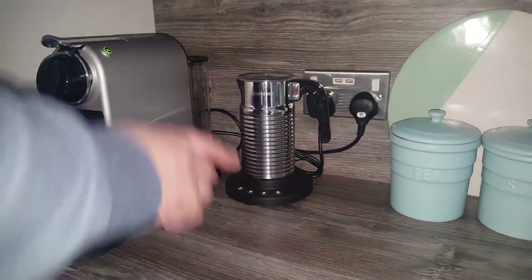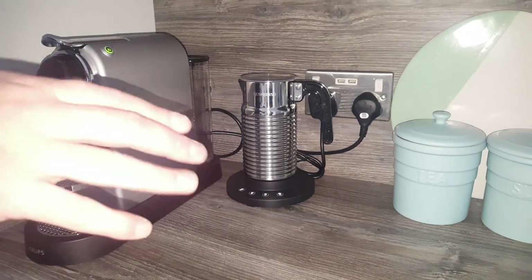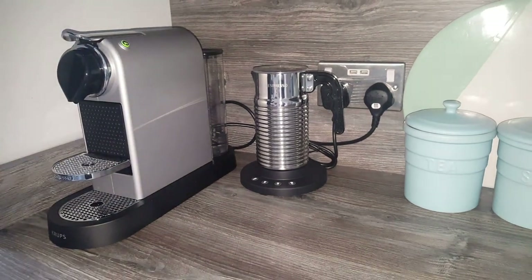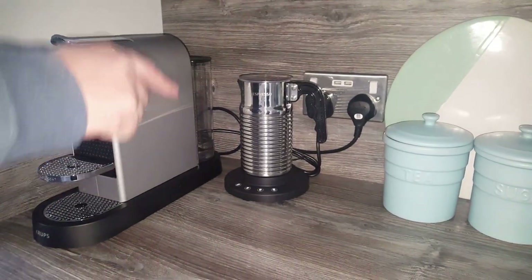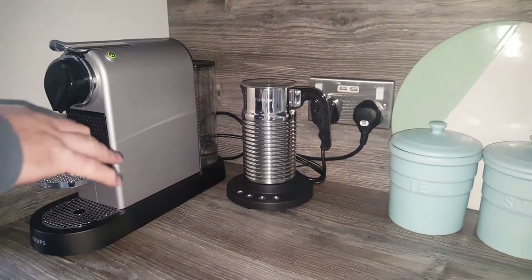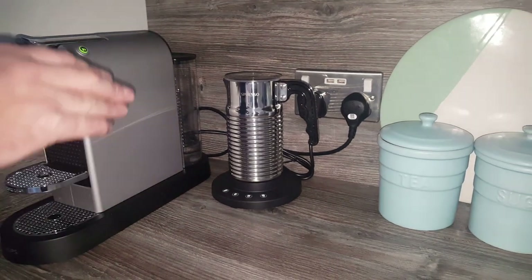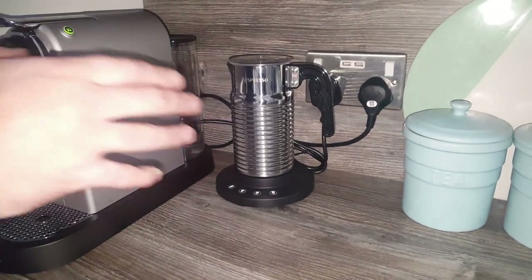Recently, if you follow us on our channel, you'd have noticed that I did an unboxing of this Aerocino 4. I'd wanted it for a while and I wanted to upgrade, and I finally got round to doing it. But I don't like reviewing things without trying them first and using them a bit, so now I've used it for a few weeks, I thought I'd just do a quick review to tell you what I think about it and whether it was worth the money.